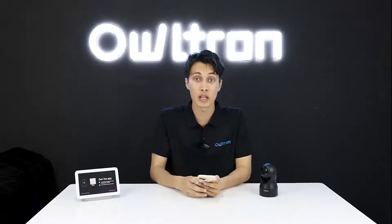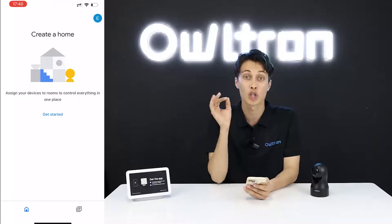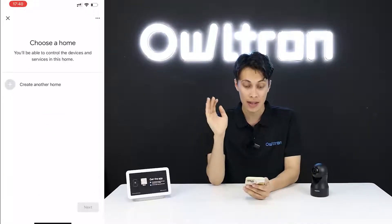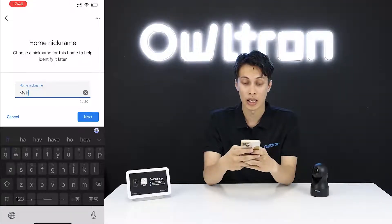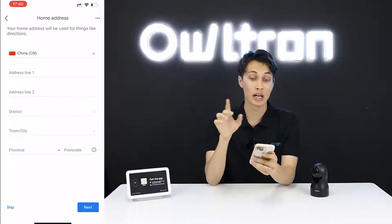Open the Google Home application. It will prompt you to create a home — click 'Get Started', then 'New Device', then 'Create a Home'. Write your home name, whatever you want. I'll just write 'My Home'.